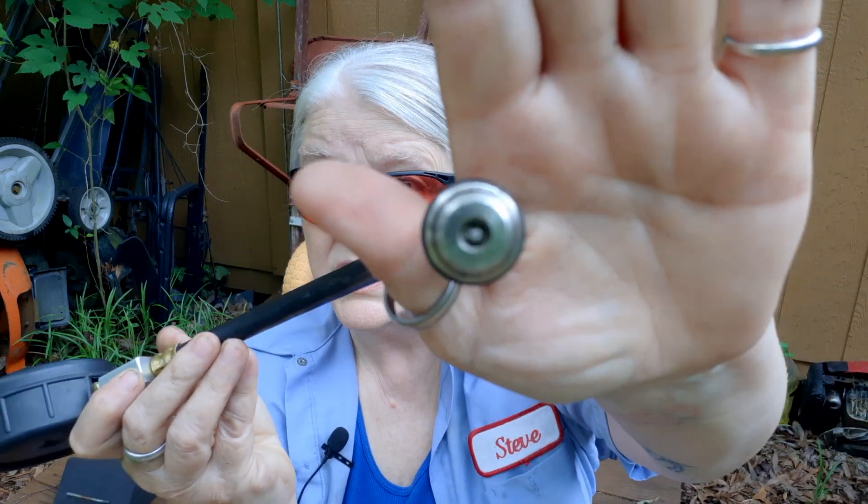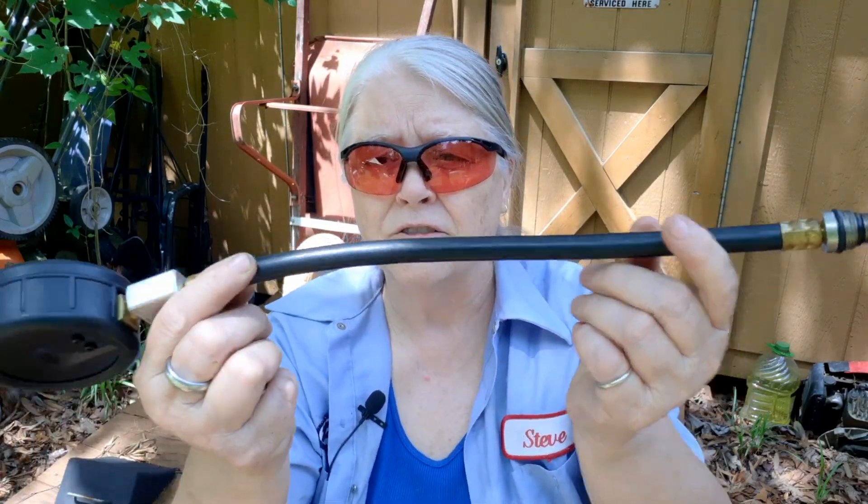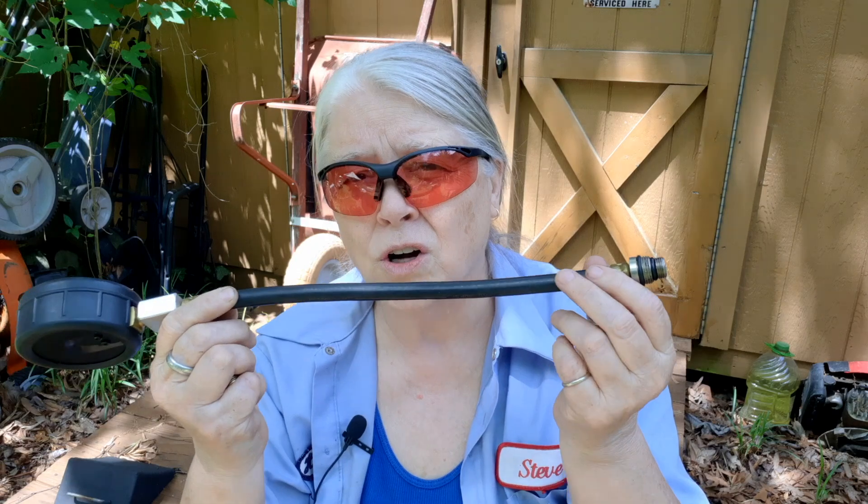If your compression tester doesn't have this Schrader valve in the end, you're going to get wildly inaccurate compression readings because you're now including the volume of this hose, which you might not think is a whole lot, but it can have a great impact on smaller size cylinders.